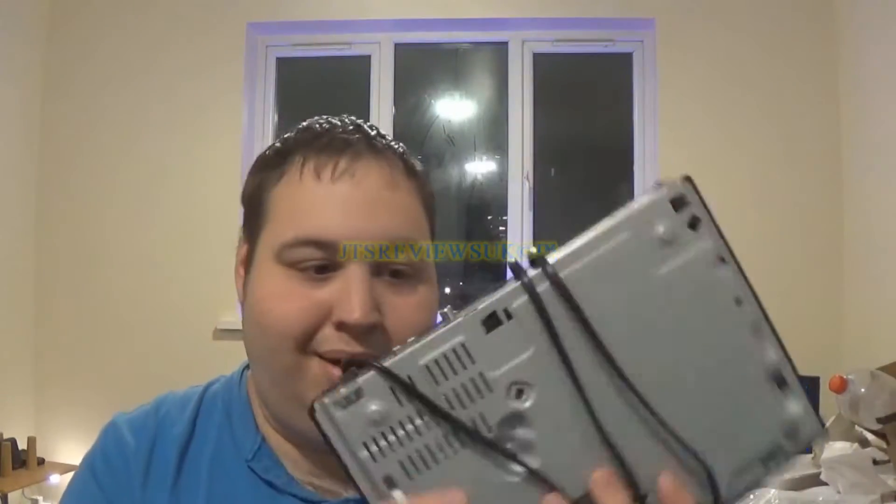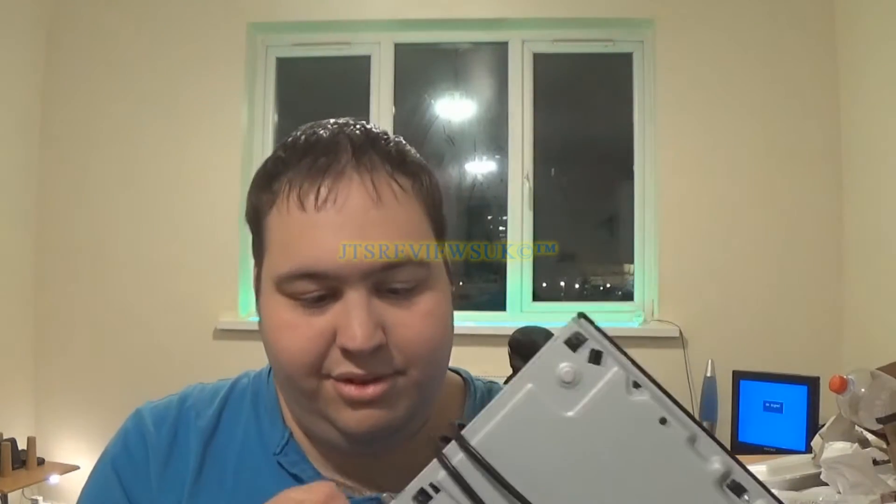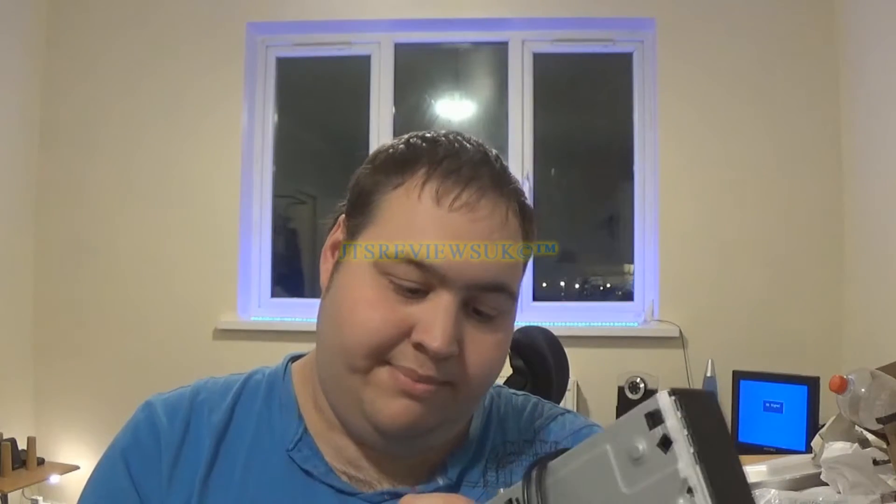Another thing that annoys me is the cheap plastic — or some sort of metal acting like plastic. This is just terrible, absolutely terrible. There's only LAN on the back — I mean, come on.